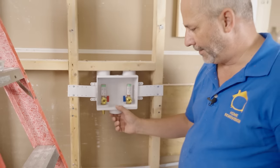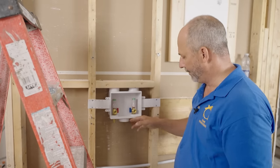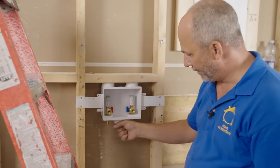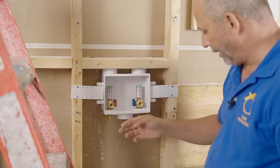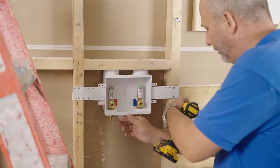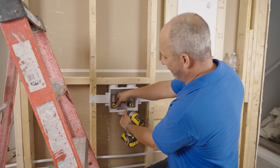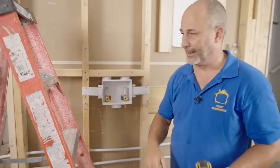That might seem a little flimsy, but once we install drywall and cut the hole and connect all of our plumbing, it's not going anywhere. If you're concerned about it, once you get your ABS pipe in here, feel free to take some all-round strapping and attach it to each side, hold it to the back wall nice and tight. That way, when you're working your fittings, you can open and close your plumbing without it flopping around.